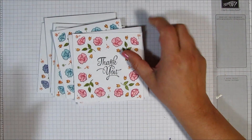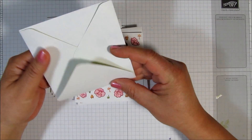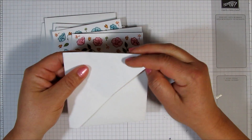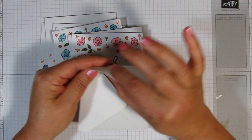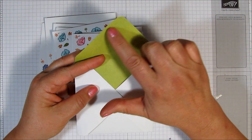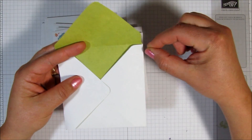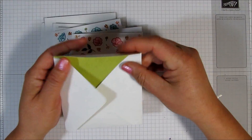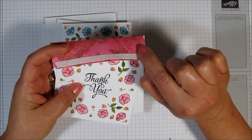Now the envelope punch board is a great tool to have and I use it all the time, but it makes envelopes with this little miter here. That's good if you want to just make one card and glue it. But when you're making a set of cards, you kind of want to have adhesive to fold down. And instead of putting two strips with this straight edge, you're only putting one strip.